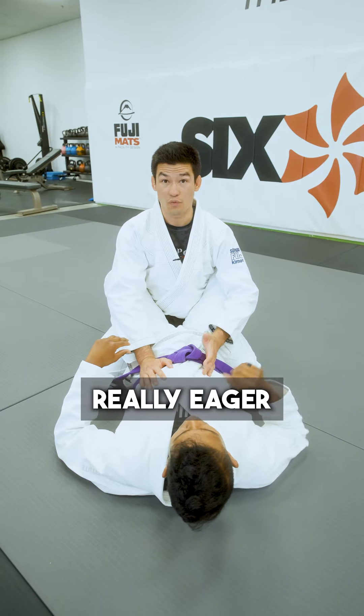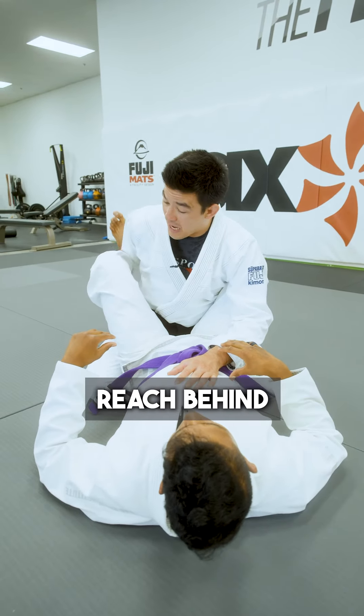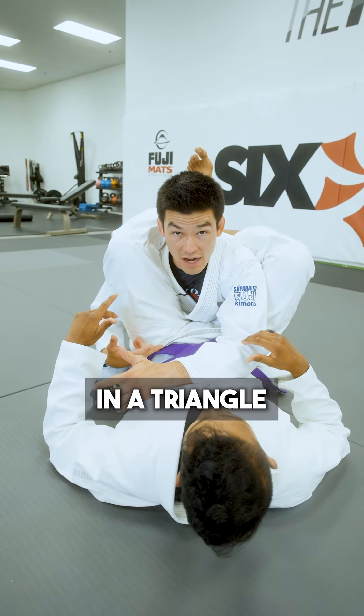Sometimes people are really eager to try and get themselves out. So they'll push on the knee here, or they'll even reach behind, and because they let one arm stay over and they let one arm go under, now they find themselves in a triangle choke.